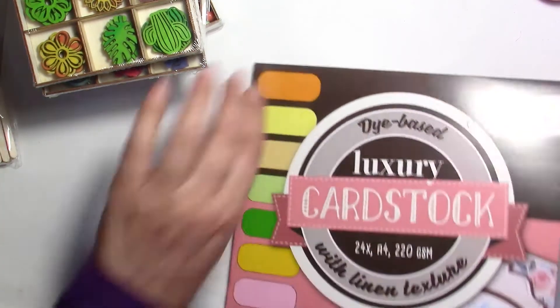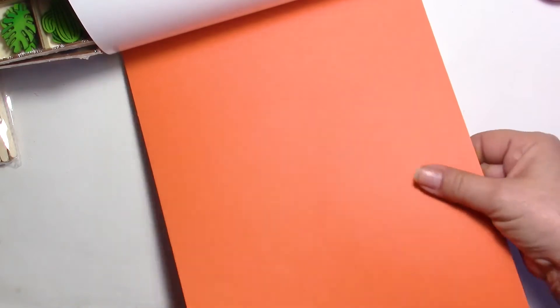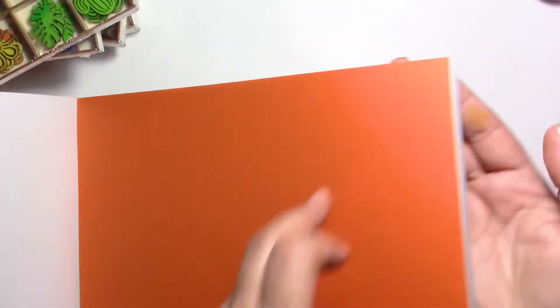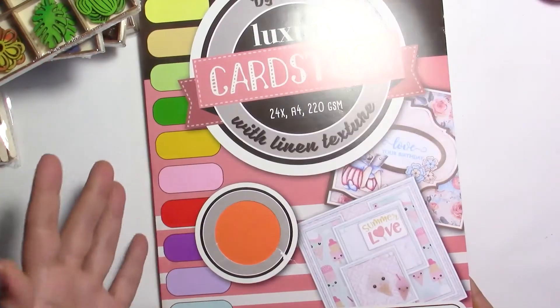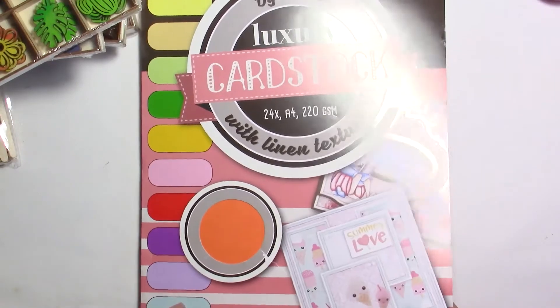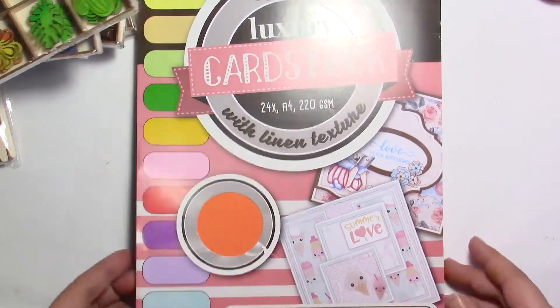I think these came from Hobby Lobby. This cardstock — I really like it. It's got some grain and texture to it, and the colors are absolutely great, again more for summer. Where I live it's really summery and hot. I want to have bright colors right now. It was about a dollar to a dollar fifty for all these sheets — you've got 24 sheets and they're really textured. I love this linen texture.